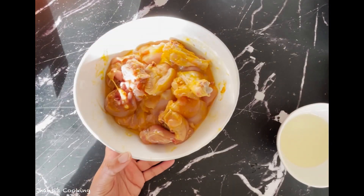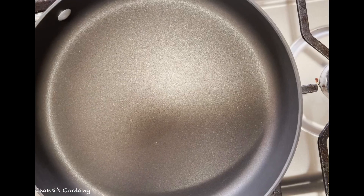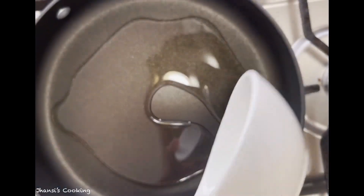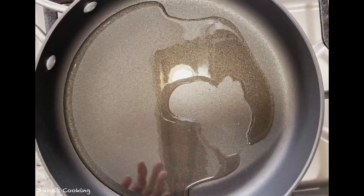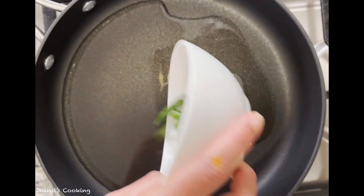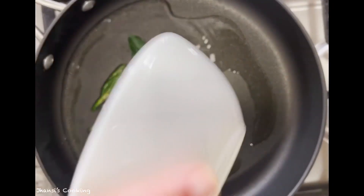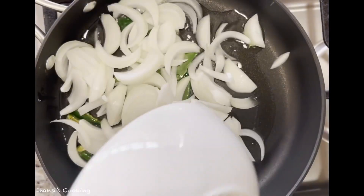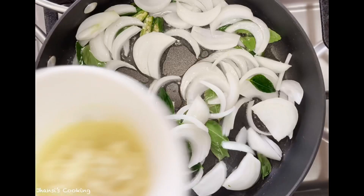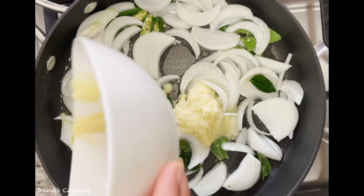I'm adding turmeric powder, salt, and lemon juice. I'll mix all together and keep it aside while I do the next process. I'm taking a hard-base pan and adding oil to it.